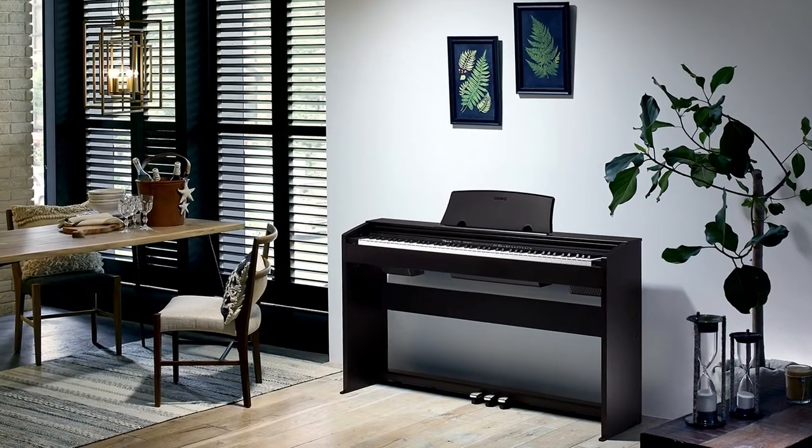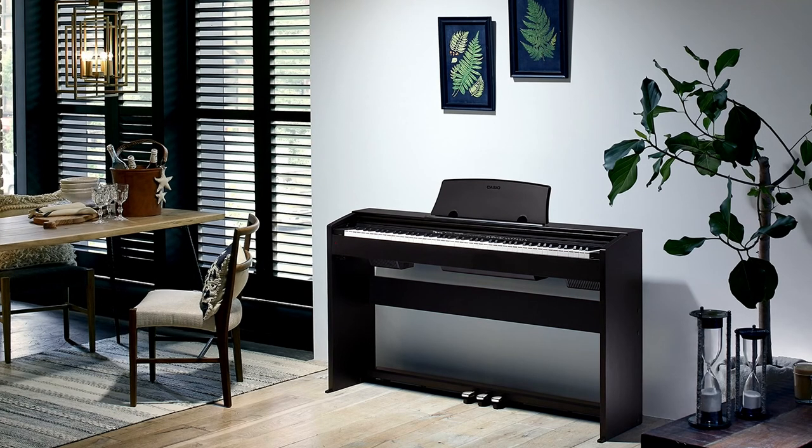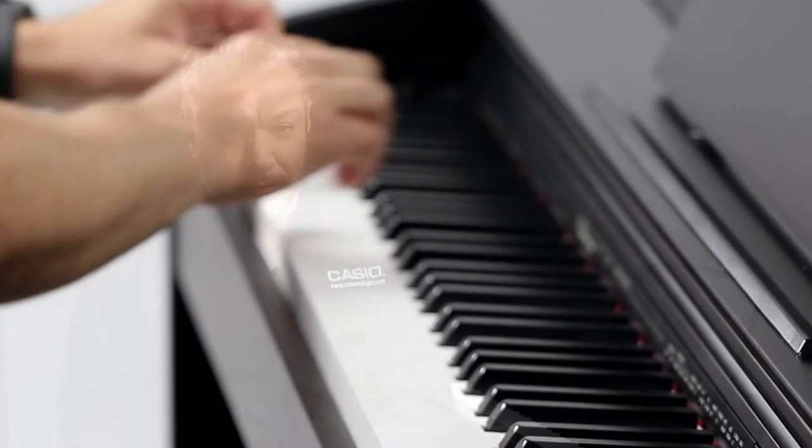The PX-770 is perfect for music lessons for students or teachers thanks to its built-in duet mode. In duet mode, the keyboard is split into two equal pitch ranges, so a teacher and a student, or two students, can be seated at the same instrument.